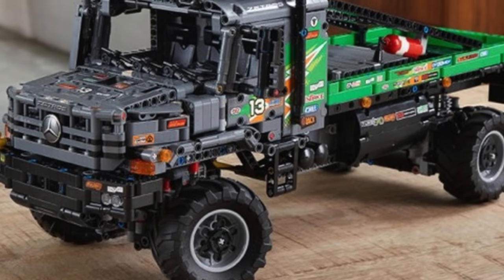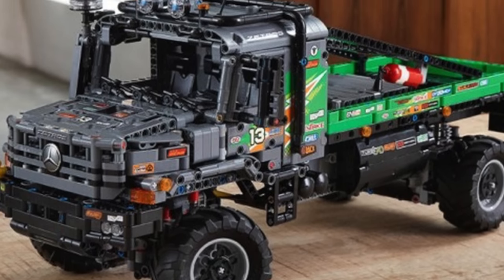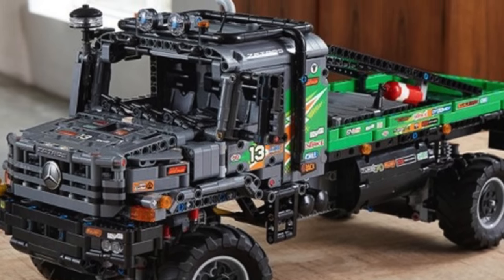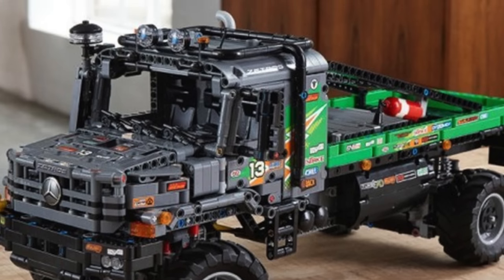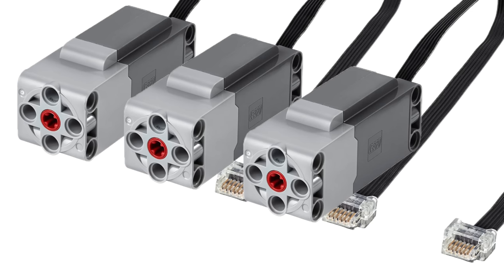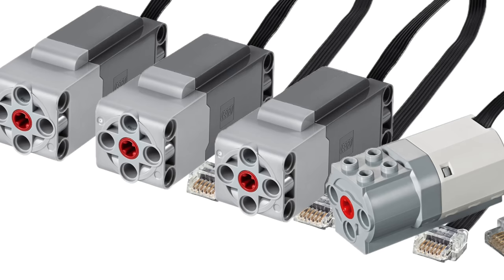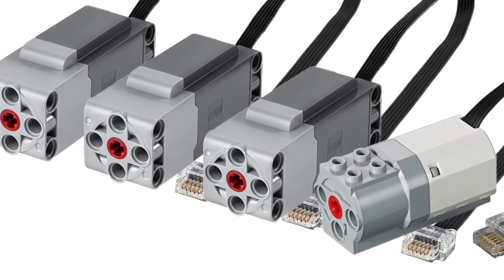The LEGO Technic 42129 will still easily be the best off-roader ever made. The set will contain 2,110 pieces and it will retail for 300 Euro. That price is expensive and it does seem overpriced at first glance. However, keep in mind that this set contains three large motors as well as a medium motor, so I don't think the set is terribly priced.